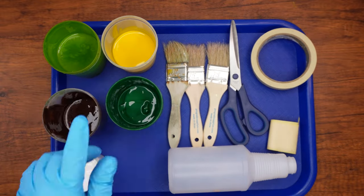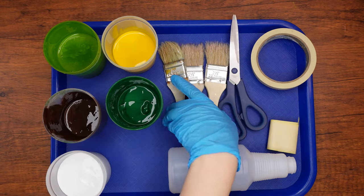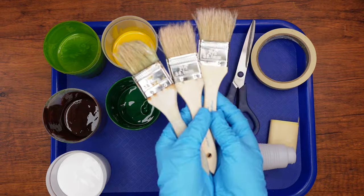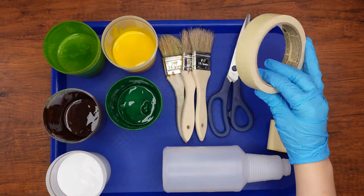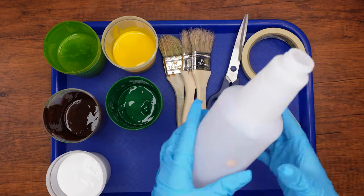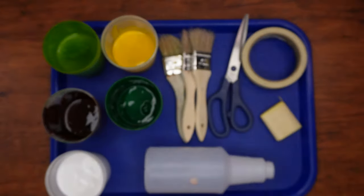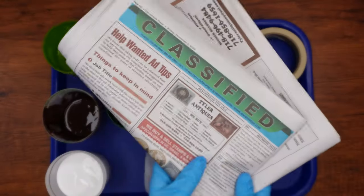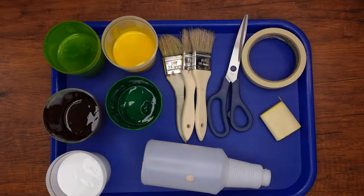Here are the supplies that we'll need: paint — we'll be using brown, two shades of green, and yellow — two or three paint brushes, scissors, masking tape, duct tape, an empty bottle, two disposable plates which will serve as our paint pallets, newspaper, Mod Podge, and a tray or plate upon which we will create our Sinei.